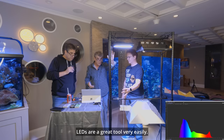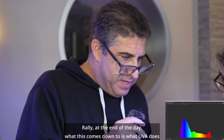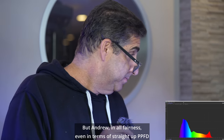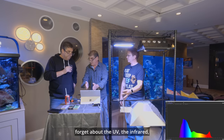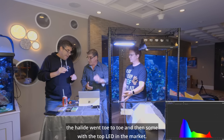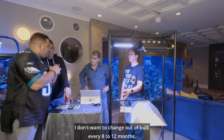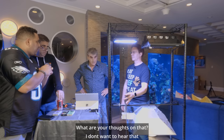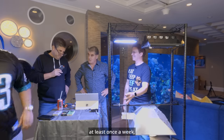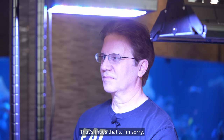LEDs are a great tool — very easily programmable. There are a lot of advantages to them. At the end of the day, what this comes down to is what UV does for either the fish or the tank or the coral. In all fairness, even in terms of straight-up PPFD — forget about the UV and the infrared — the halide went toe to toe and then some with the top LED in the market. But one of the questions I do have is: a lot of hobbyists sometimes get lazy. I don't want to change out a bulb every 8 to 12 months. What are your thoughts on that?